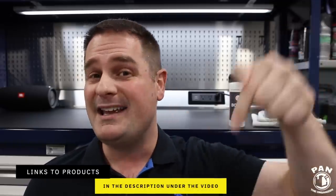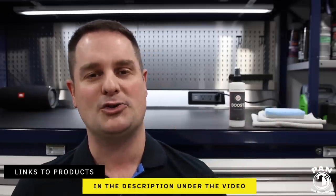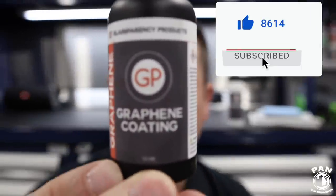So what are the key features? Don't worry — I'll include the links to the products in the description under the video. Just sit back, relax and enjoy the show. Make sure you stay tuned, because I'll be announcing something pretty cool for you guys. Let me show you this Glassparency Graphene Coating bottle.